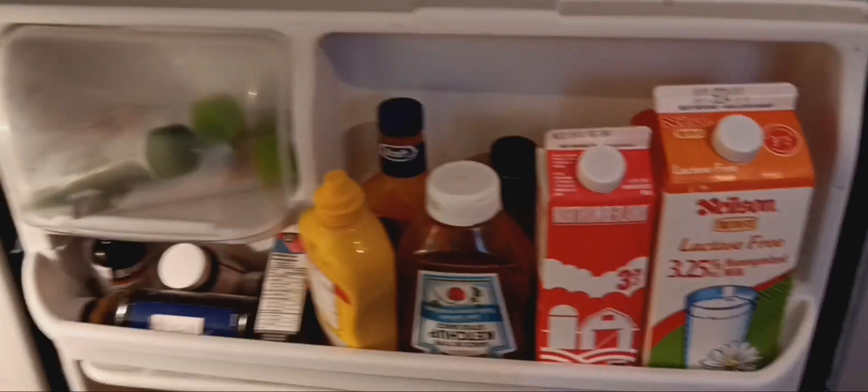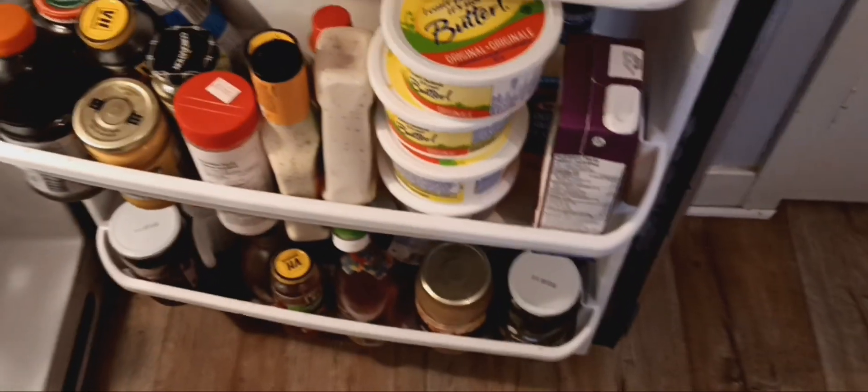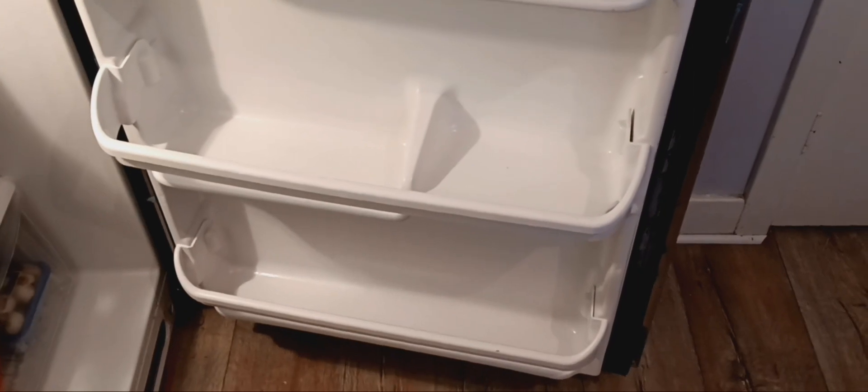I'm going to work on this section of the fridge today — all the spaces on the door. I'm going to take literally everything out, wash everything down, and then restock. I hope it's not going to look cluttered because that really bugs me. Alright, this part of the fridge is done — I disinfected it really well with Vim bleach and then my homemade vinegar and Lysol spray. It even smells nice and clean. Now I'm going to put things back that I'm keeping.